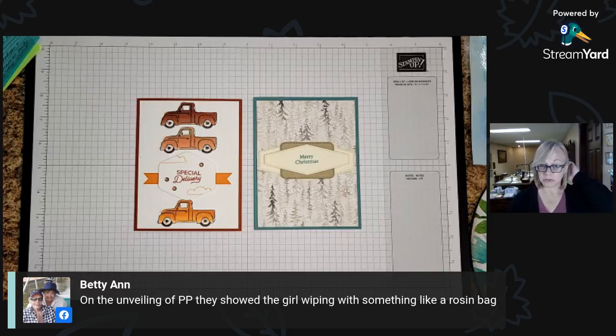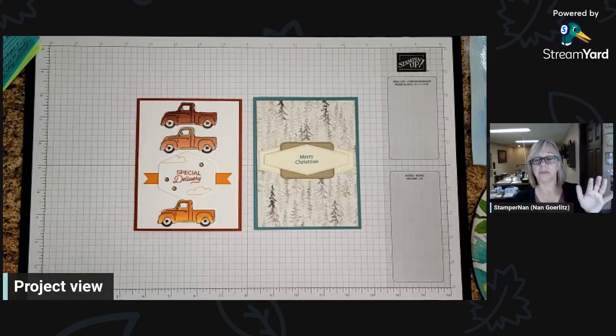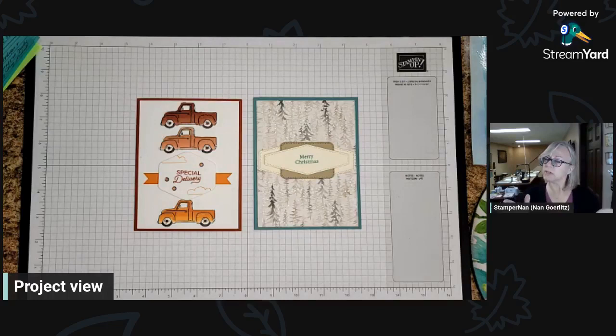Here's an interesting question. Betty recently signed up as a demonstrator. I haven't watched the video you're talking about, but if she was wiping something like a rosin bag, did she heat emboss afterwards? Because we have an embossing buddy that looks kind of like a rosin bag. It takes the static off the paper so that when you stamp in your Versamark and then put the embossing powder on, it doesn't stick all over — it just sticks to that Versamark ink. So that's what that little rosin bag thing is meant for. Was that what she was doing? I'm assuming so. Yay, I had an answer!